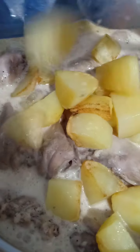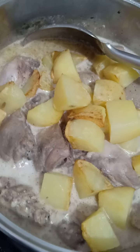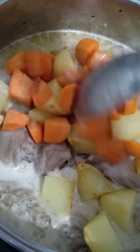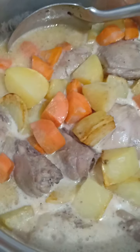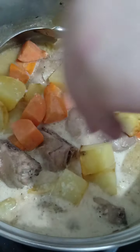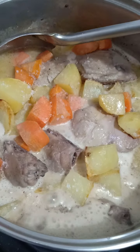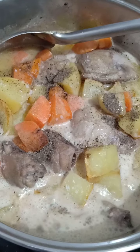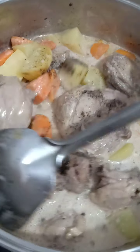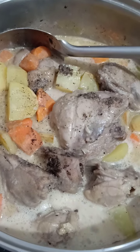I fried this earlier separately, so it's already half-cooked. And then we add in the carrots. Salt and pepper to taste. Mix it well. Then we can add the green peas.